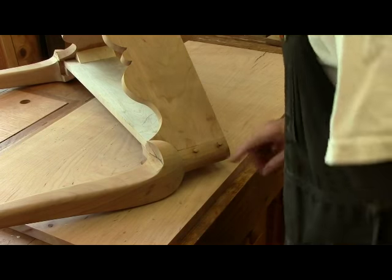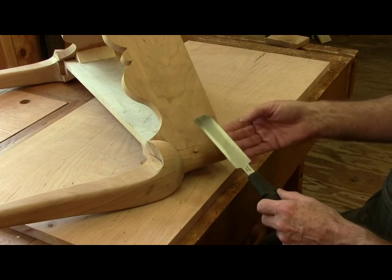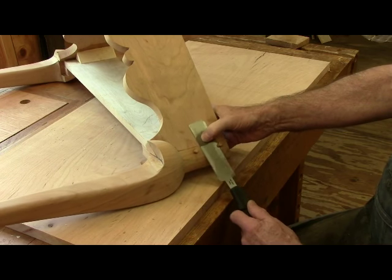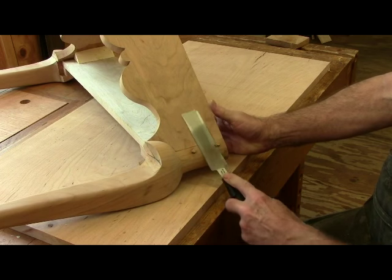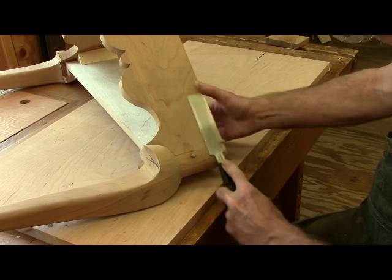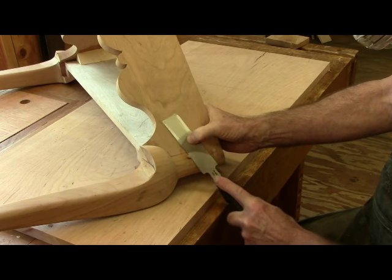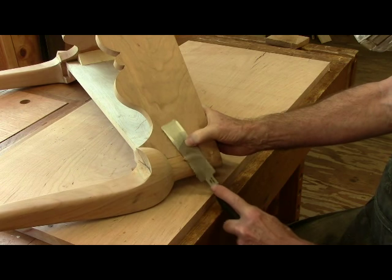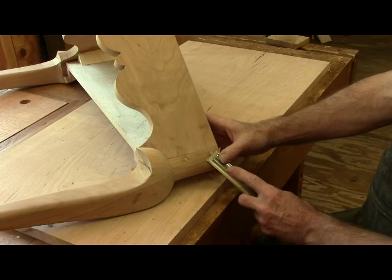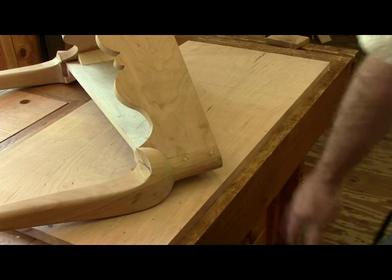I'm cleaning up the pegs today. I've got my flush cut saw — I've got to mark this side up so there's no set of the teeth on the back side. It cuts on the pull stroke. That gets them pretty close, and then I use my favorite chisel to pare off what's left and clean up the glue. A little sanding and we're done.